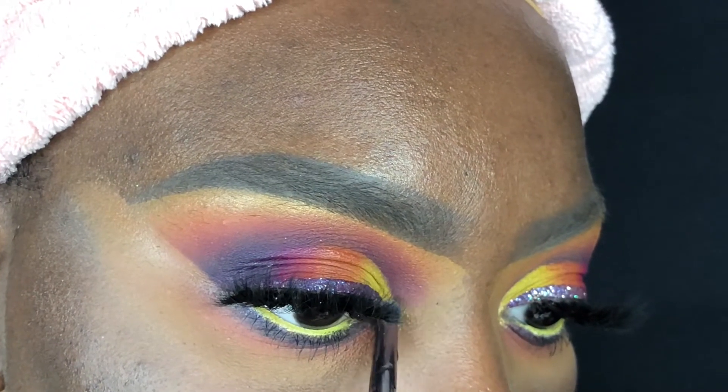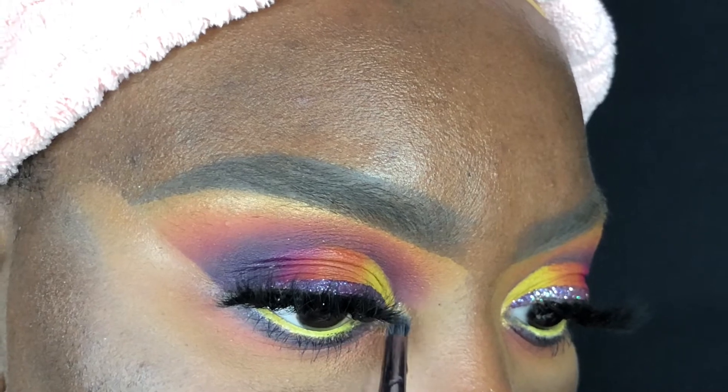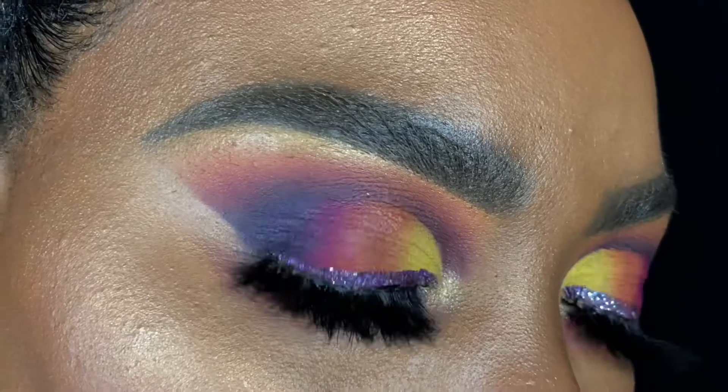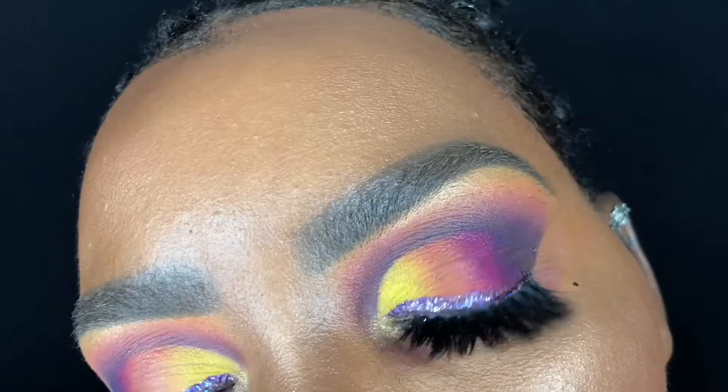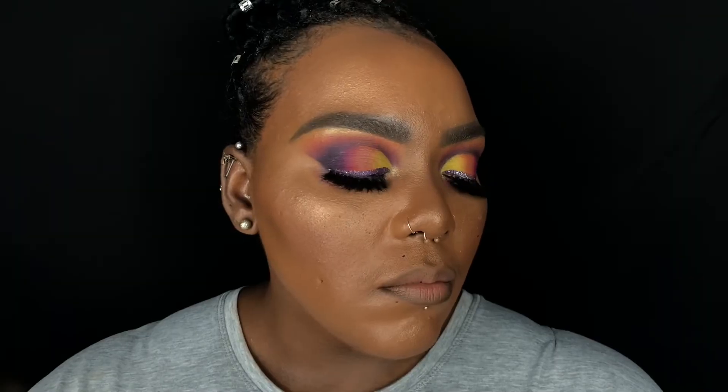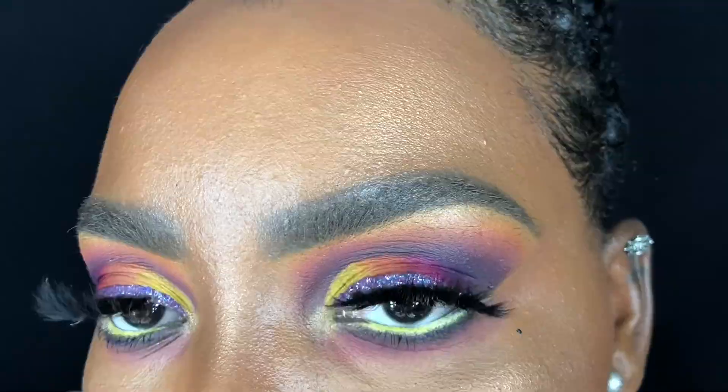To complete the eyes, I'm going in with my BH Cosmetics V9 pencil brush and applying Headliner as my inner corner highlight. I did the rest of my face off camera and this is the finished look. I hope you all enjoyed this tutorial — if you did, please don't forget to like, comment, and subscribe, and also stop by and see Myesha's video as well. I hope to see you guys all soon, bye!